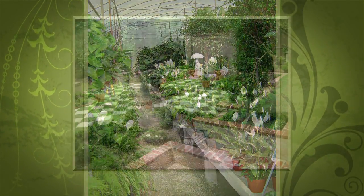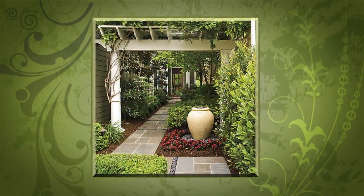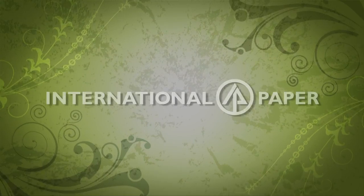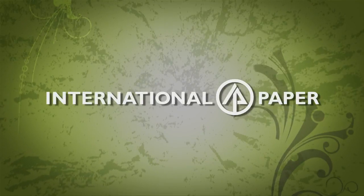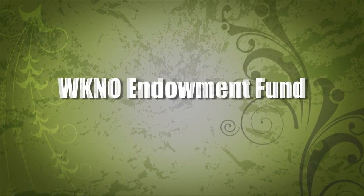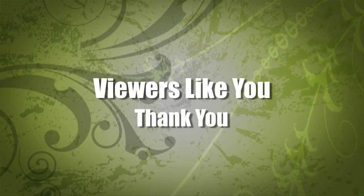For successful gardening with seven greenhouses and three acres of plants, plus comprehensive landscape services. International Paper Foundation. The WKNO Production Fund. The WKNO Endowment Fund. And by viewers like you. Thank you.